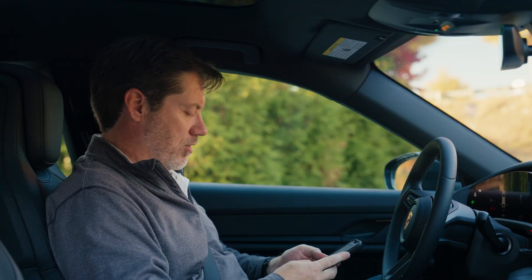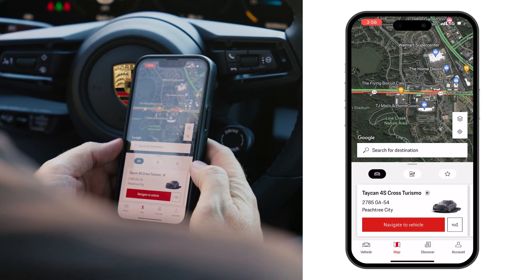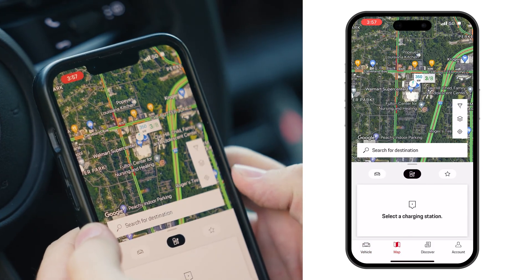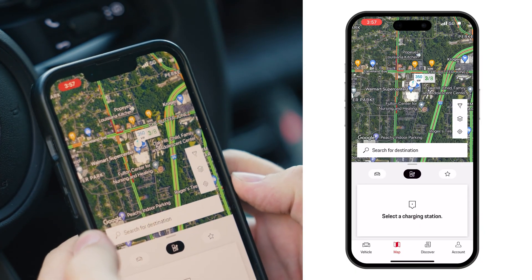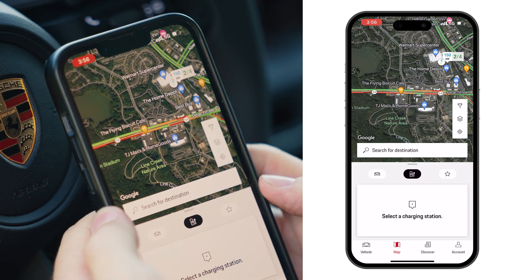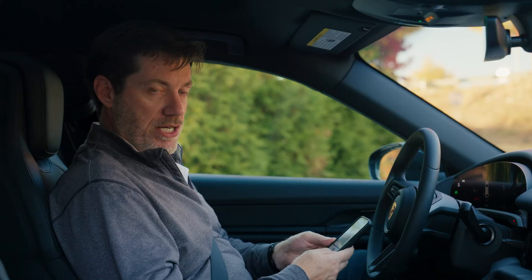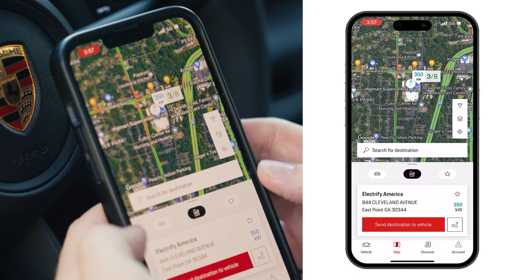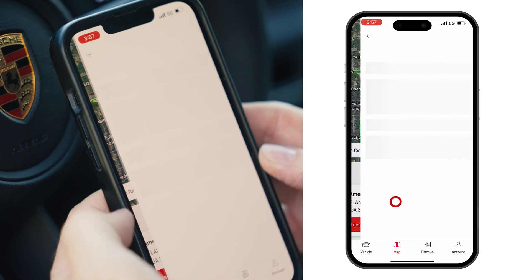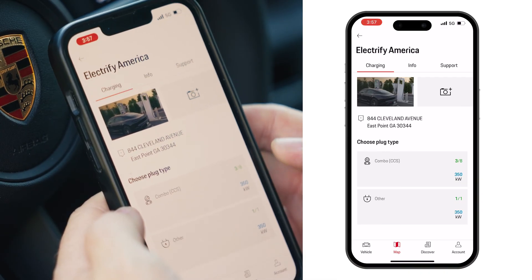Now we're going to activate the charge. First, select the map button and then select this little bullseye — it shows you where your car is. Next, select the middle button which pulls up the charger, and you can see we're sitting right next to our charger. Then put your finger on the address to open up the charging station.